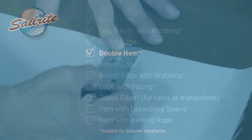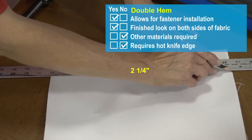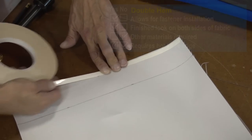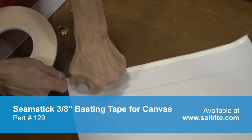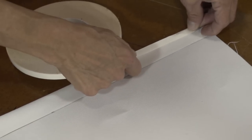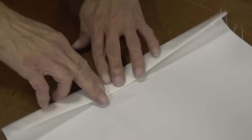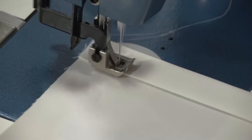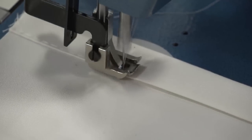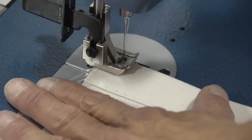A double hem is by far the most popular hem in the canvas and sail making market. Here you can see Deb creating a line 2.25 inches from the raw edge of the fabric. The raw edge does not need to be heat sealed because the double hem will hide it. We're using part number 129 double-sided seamstick to baste the hem together. We fold up to that line at 2.25 inches from the raw edge, then place double-sided tape on top next to the fold and create another fold. The double hem is excellent for fastener installations because it's wide enough and creates enough reinforcement. The longer the stitch length, the less puckering and shrinkage you get over long distances, so try to create the longest stitch possible.